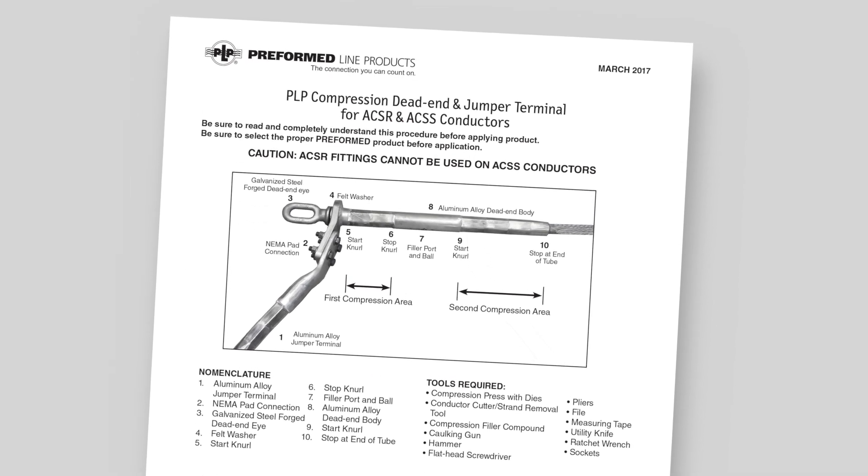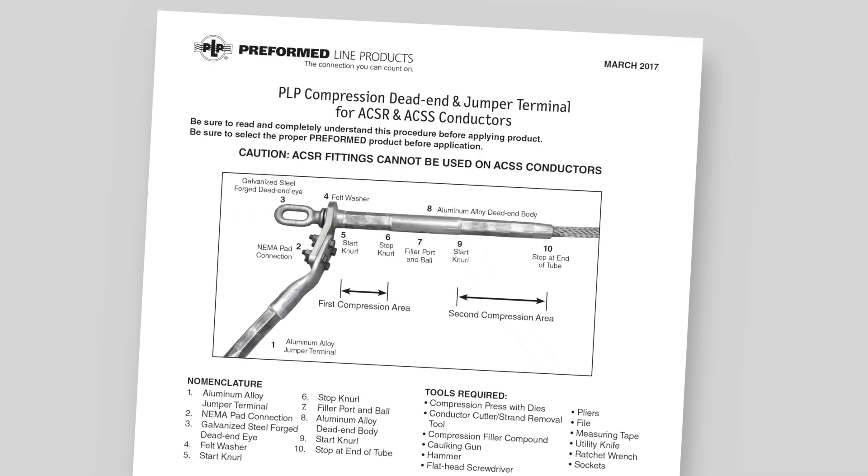Be sure to read and completely understand the application procedure supplied with the product before installing it.